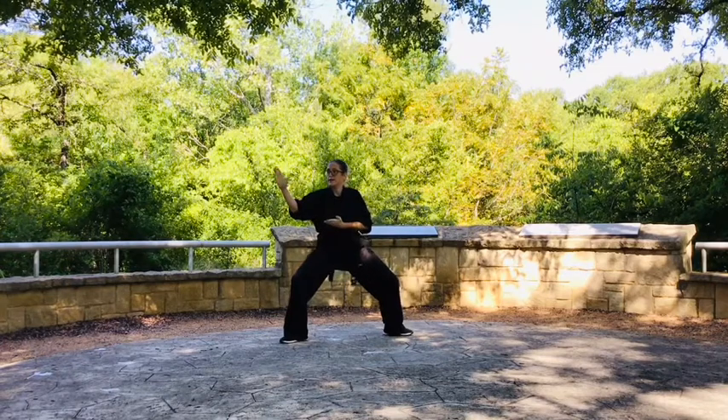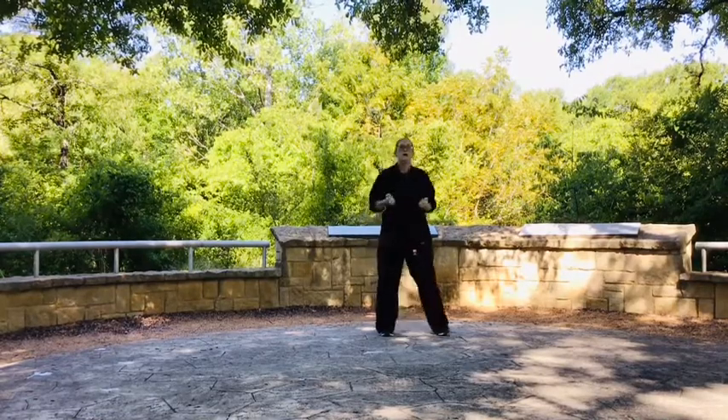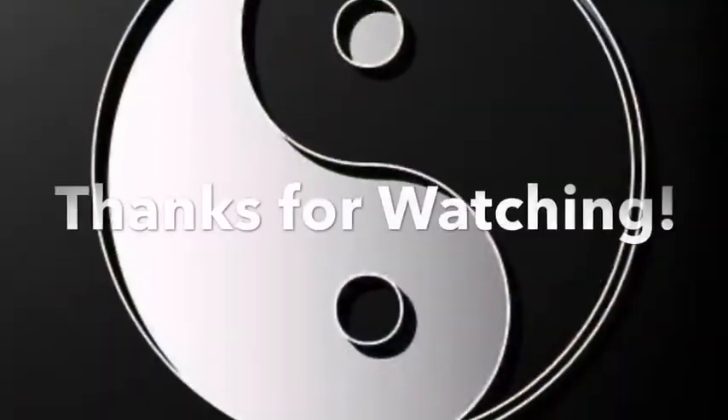Return to the salutation and attention bow. That's Wha Rong. Thanks for watching.